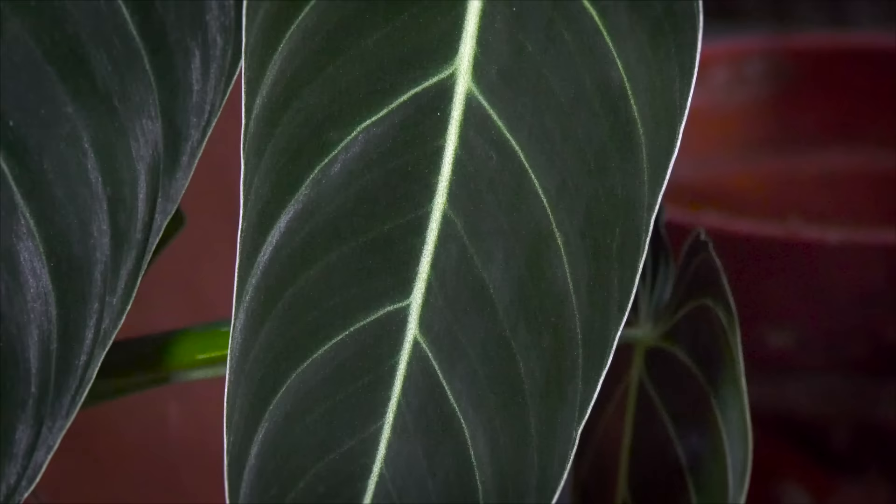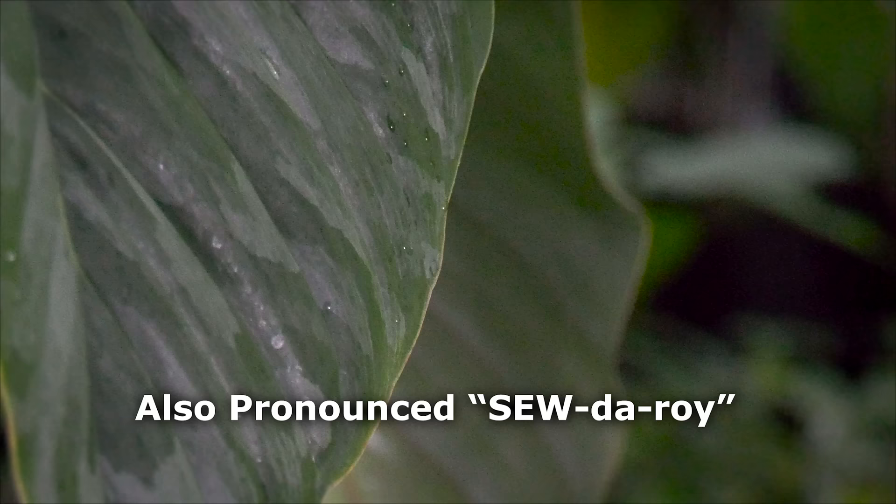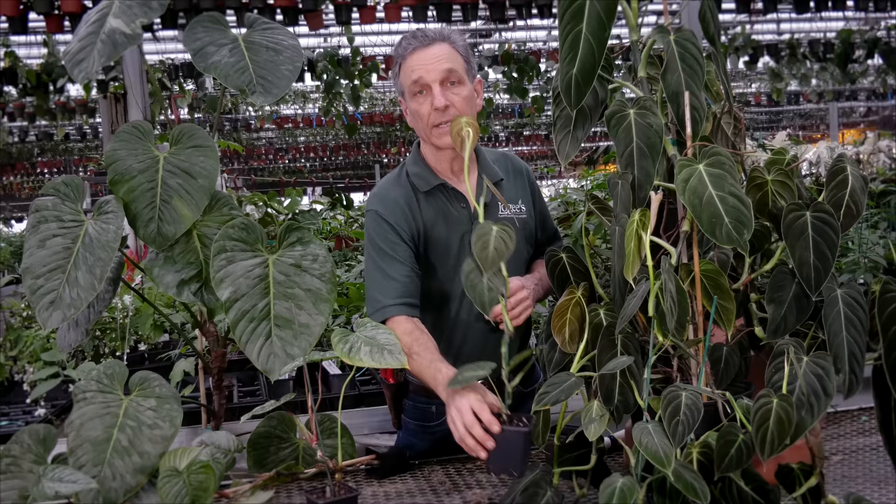Hi everyone, Byron Martin here at Logee's Greenhouses, and today we're going to talk about some philodendrons. Two of our probably most popular varieties are the black philodendron, known as black and gold, or philodendron melanocrysum, and philodendron sidori.